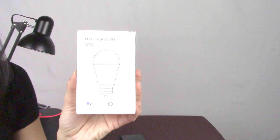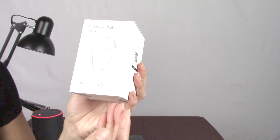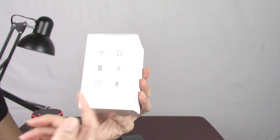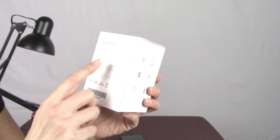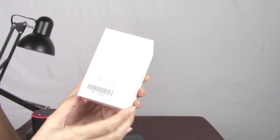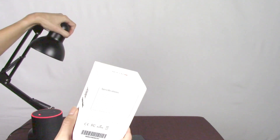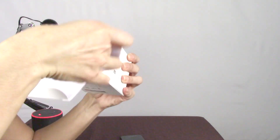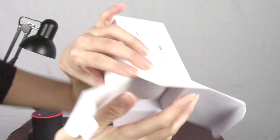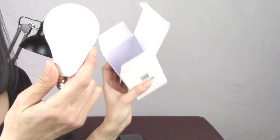Let's start with a quick unboxing of the Tekken LED Smart Bulb. It is compatible with Amazon Echo and Google Assistant. It has app control, it's dimmable, and you can set a timer. This is a standard Wi-Fi 2.4 gigahertz frequency. It fits into an E27 lamp. And here's the bulb along with the instructions.